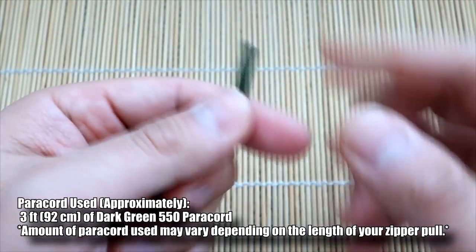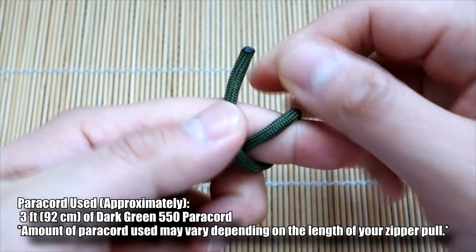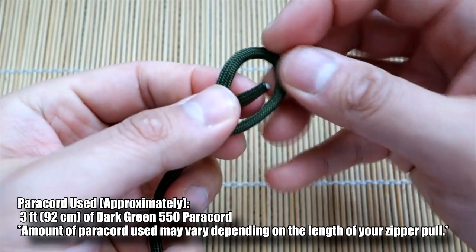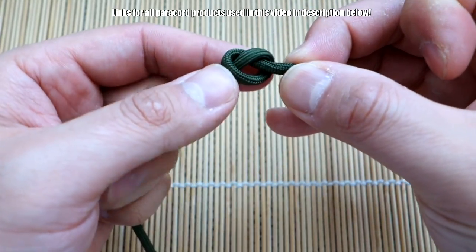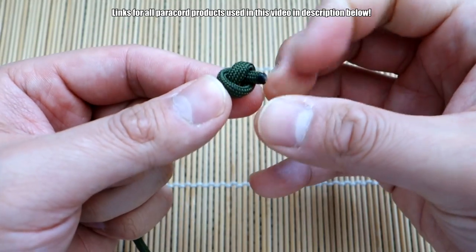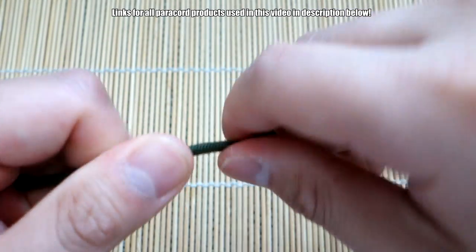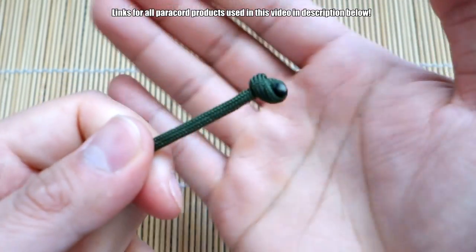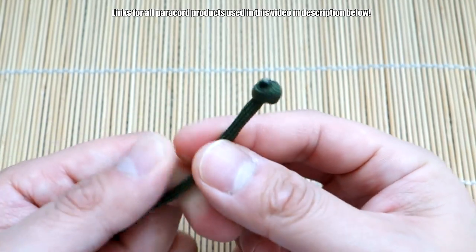To start off this mini monkey's fist, take one end of the paracord and tie a simple overhand knot. Get that overhand knot all the way to the end of your cord, as close as possible, then pull it tight. This will be the core of our mini monkey's fist.